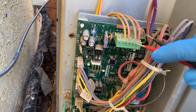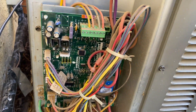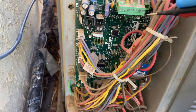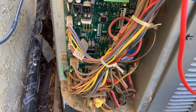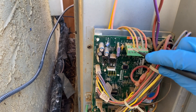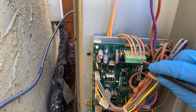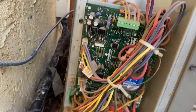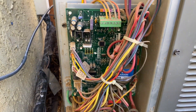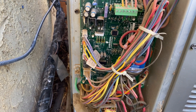Now we want to see if we're getting a call for cool. That goes into here — we want to go between Y1 and C. There's cobwebs in the way but C is right there. We check R and C first — we're getting power. Then we go to Y and C, and we are receiving the call. So for some reason it's not coming on — could be a lot of things.